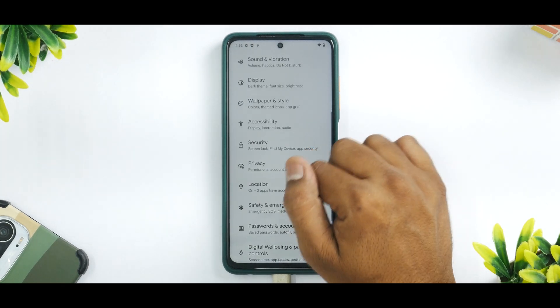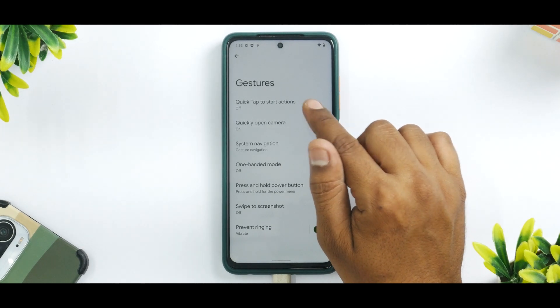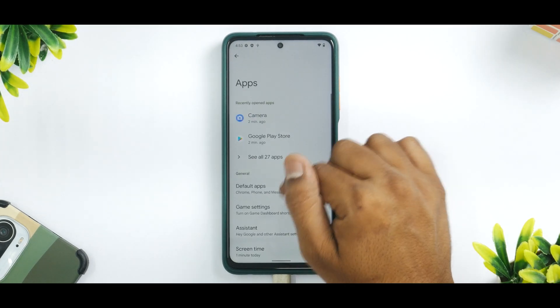Face and fingerprint unlock are available and work just fine. In System under Gestures, you do have a ton of gestures available and they work just fine. On the main screen under Apps, you have your Gaming Dashboard available.